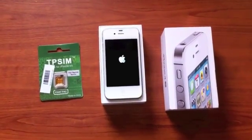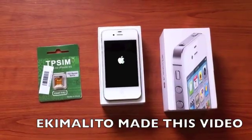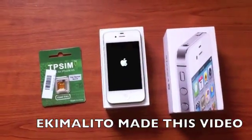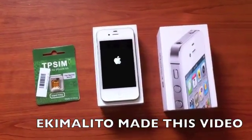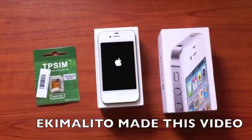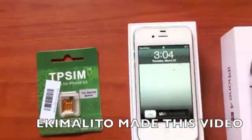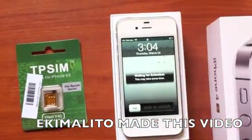This is me unlocking my Sprint iPhone 4S with TipiSIM. I don't know if you've heard about this technology — it was developed by China's Note team. These were the first people to unlock the iPhone 4S, but they just got overwhelmed by demand.